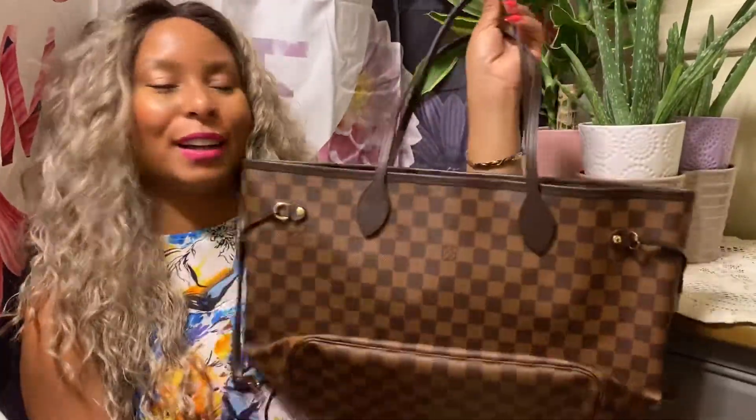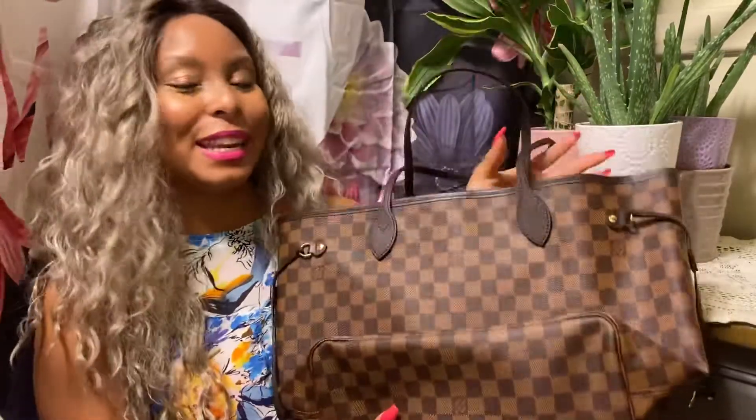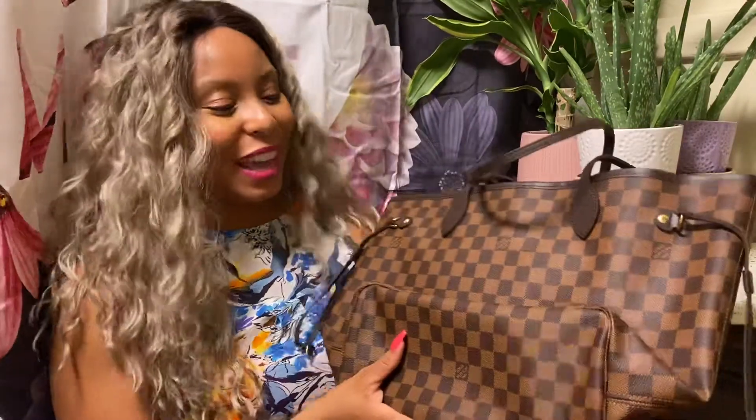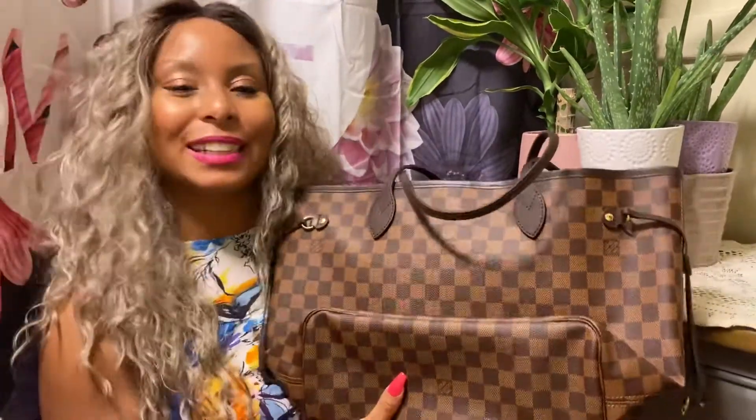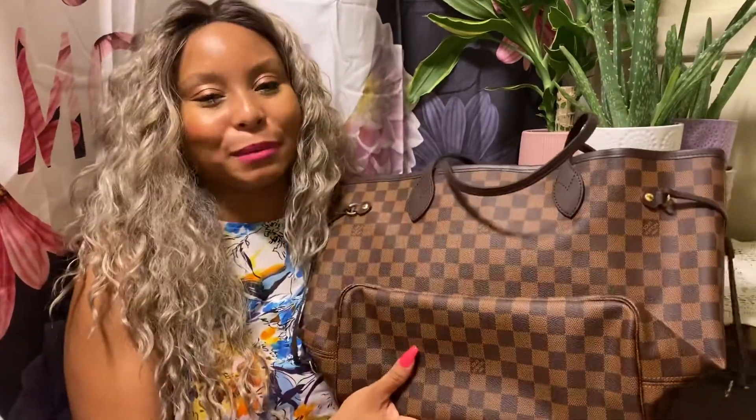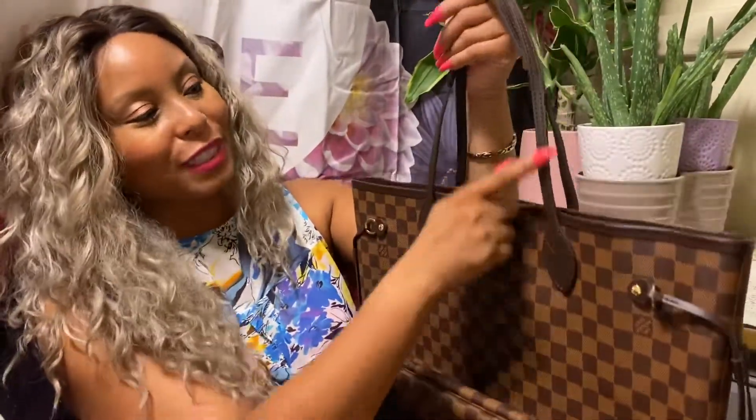I know I am a monogram lover and you'll probably think that my next Neverfull would have been a monogram. However, I said, you know what, let's go ahead and get the Damier Ebene print. And instead of getting it in the GM size, which I absolutely love — I used my Damier Azur print bag for everything under the sun — I decided to downsize a little bit with the Damier Ebene. The stitching is gorgeous and impeccable, by the way.